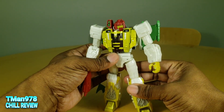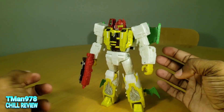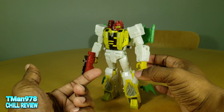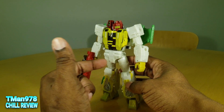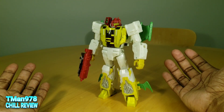I like the articulation — the fact that he can get into this type of stance right here, the feet accommodate for it. His feet are flat, the ankle pivot works, they tilt forward. The knees can bend and the waist can bend like that. That's great. And the head can pivot to the side.